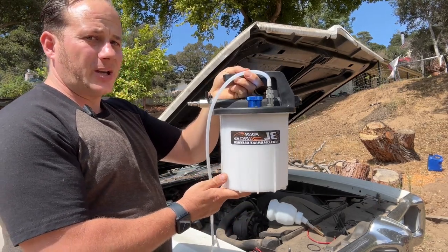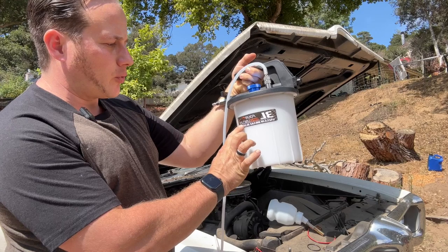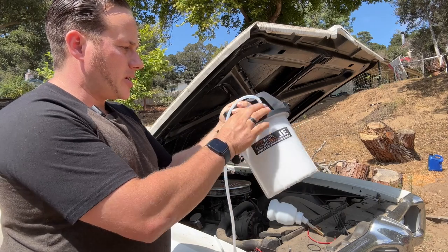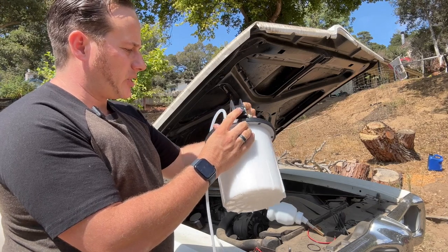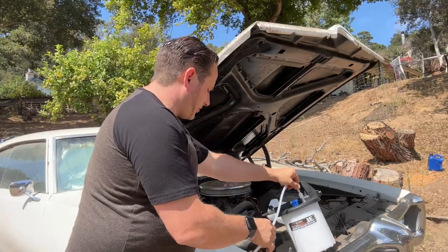If you're like me and you have no friends and you'd rather be working on your cars by yourself, get yourself one of these. This is a Four Uncles vacuum brake bleeder. This hooks up to your air compressor right here. It has this nozzle to turn the pressure up or down, and this suppressor to quiet it, and this quick disconnect right here to put in the various attachments.